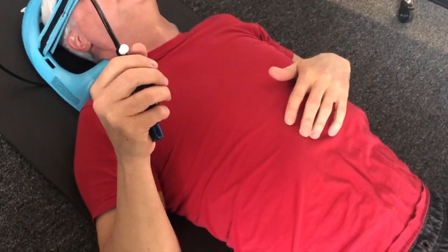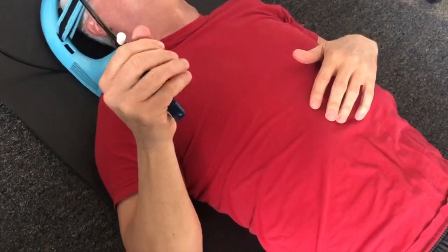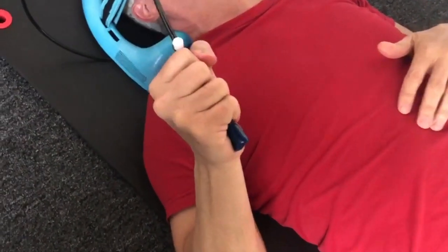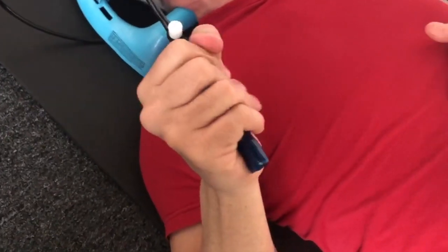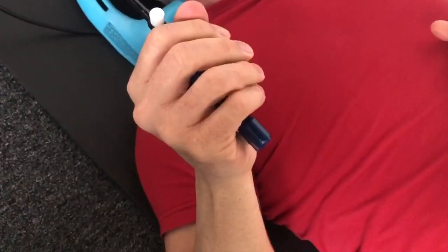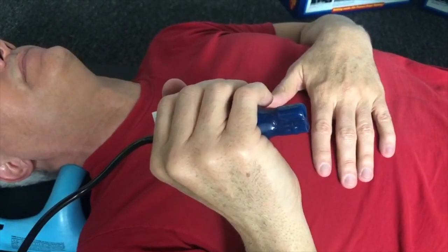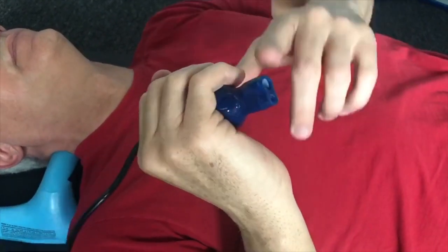Slowly pump the unit up to your own comfort level, never to the point of pain. For the model 1400D, this is usually two to twelve complete pumps. Pump fewer times during your first week of use.